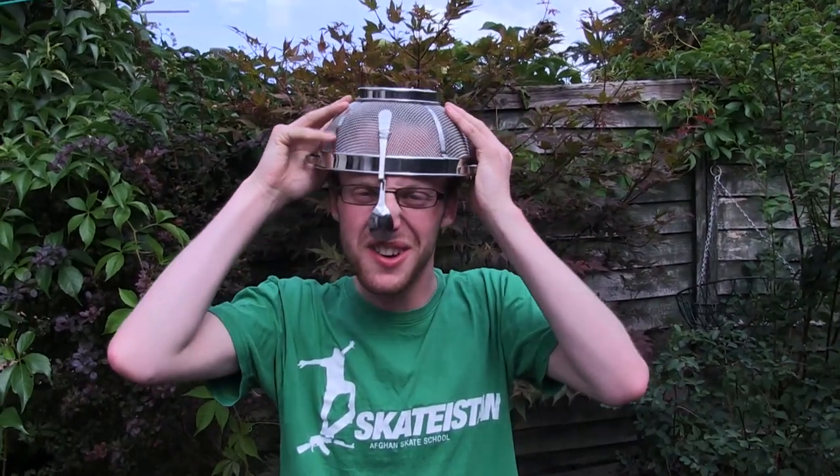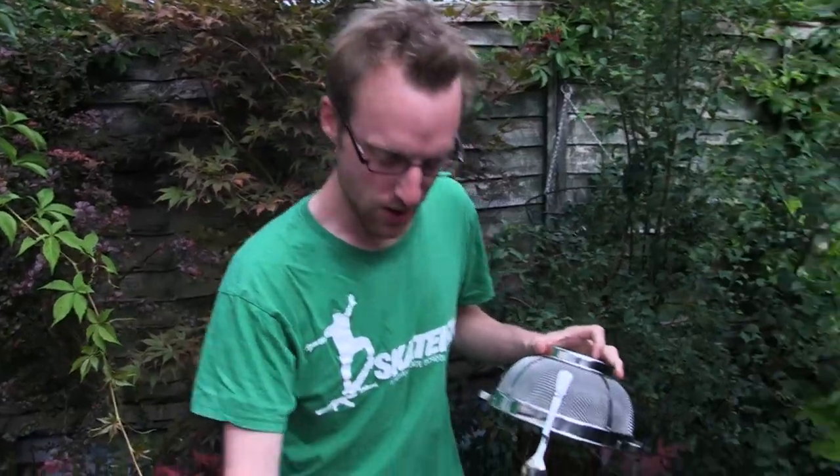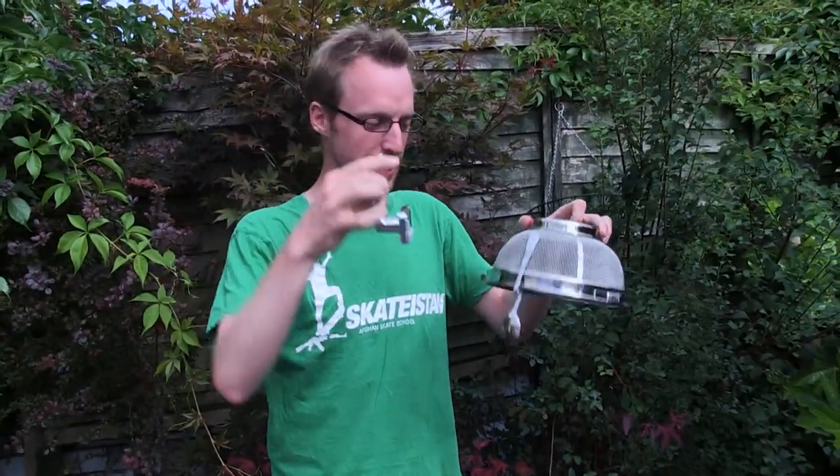Let's see if it fits. There we go. That even helps keep the hat on. So now I'm gonna add the horns, which are these door handles.